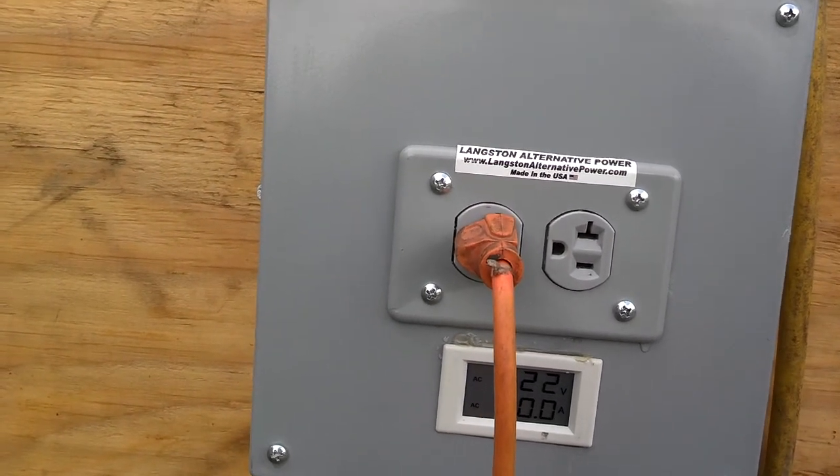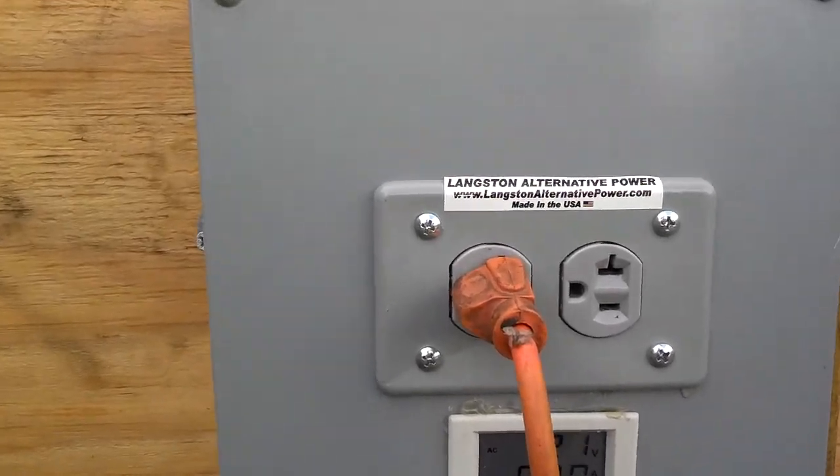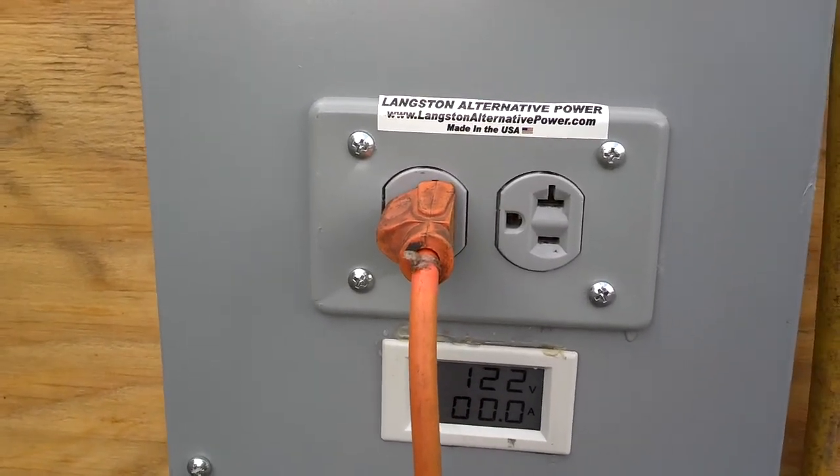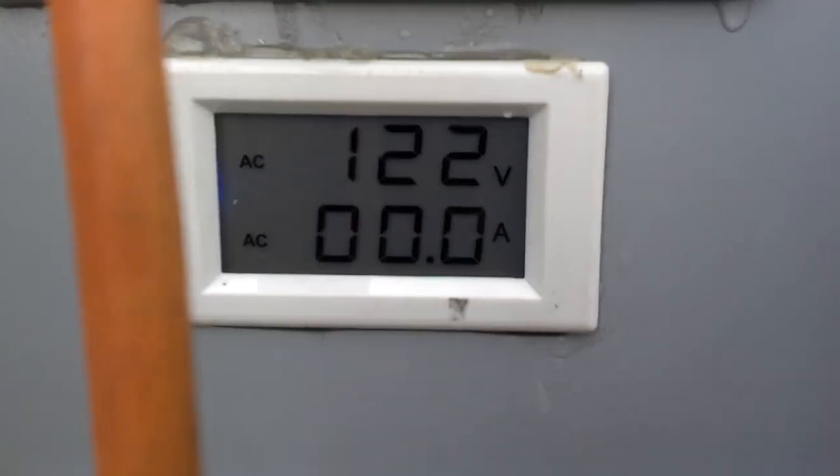Hey, this is Spencer at Langston's Alternative Power, doing a test on a low head hydro running at approximately five to five and a half feet of head, and we're producing 120 volts.